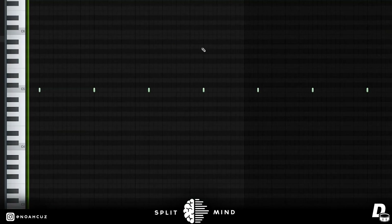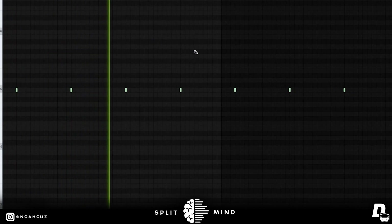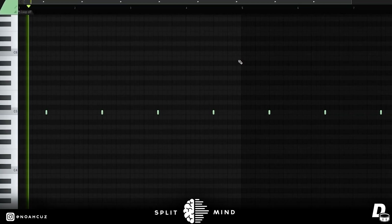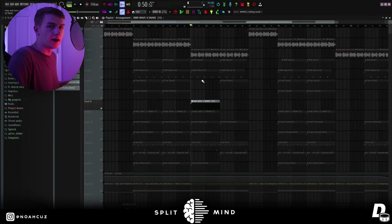Next I added this open hat — simple, just repeating the same way the entire way through. For the verse, I switched up the snare into a different one — it's like a cool rim clap type thing.